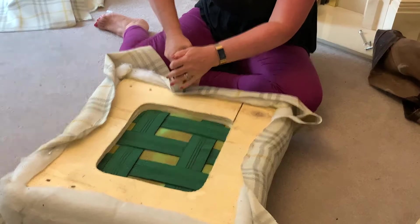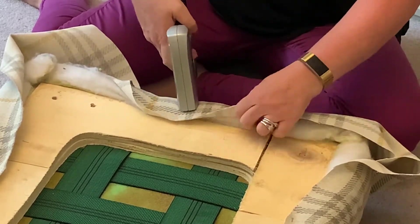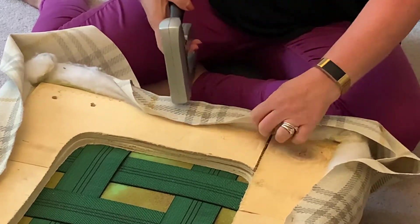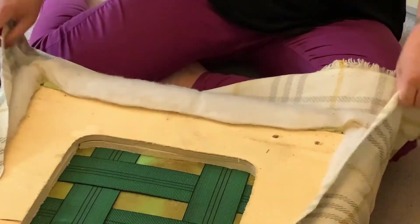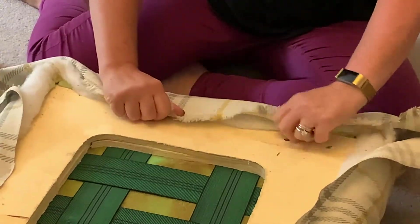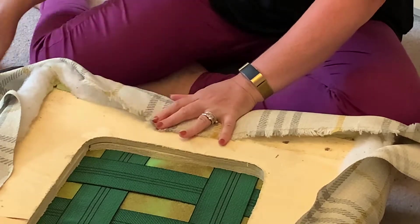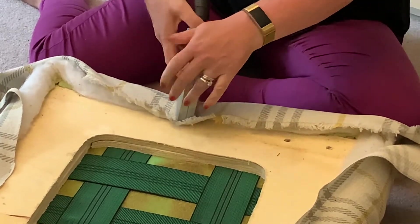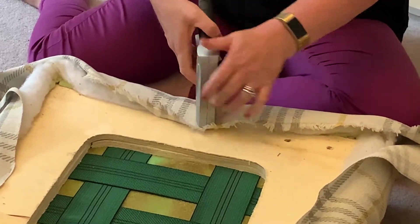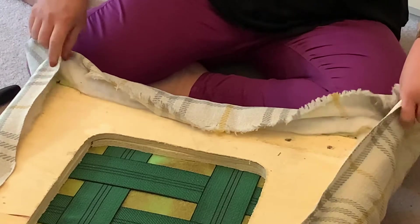The same principle applies if you're wanting to recover some dining chairs. A lot of dining chairs have a seat pad which you just unscrew — you can take the staples out and recover a seat just like this. It's basically just the cost of your staple gun if it's the first time, and the fabric, so it can be a really cheap thing to do and a lot cheaper than buying new dining chairs. My sister's just recently done two sets of dining chairs in different rooms using the same fabric, so it'll all be matching — it'll look really nice together, especially at Christmas.